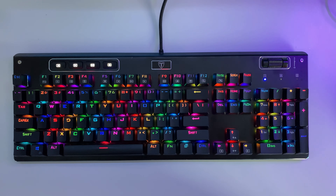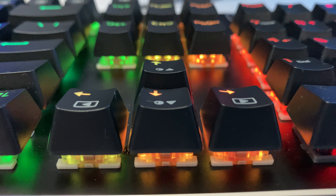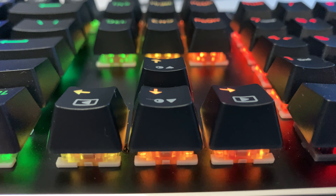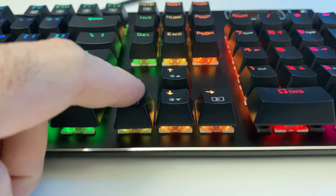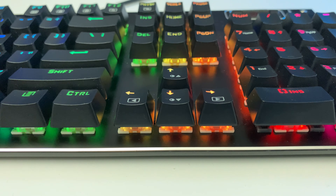This board comes with 104 keys equipped with double-shot injection molded keycaps to ensure the letters do not fade. They also have a concave feel to them — when you press down it feels as though the sides hug your fingers, which I personally think is perfect for gaming. They also have a grippy feel when you first get it out of the box, but about a month in my WASD keys, which are my most used for gaming, have kind of smoothed over, so you should expect that as well.